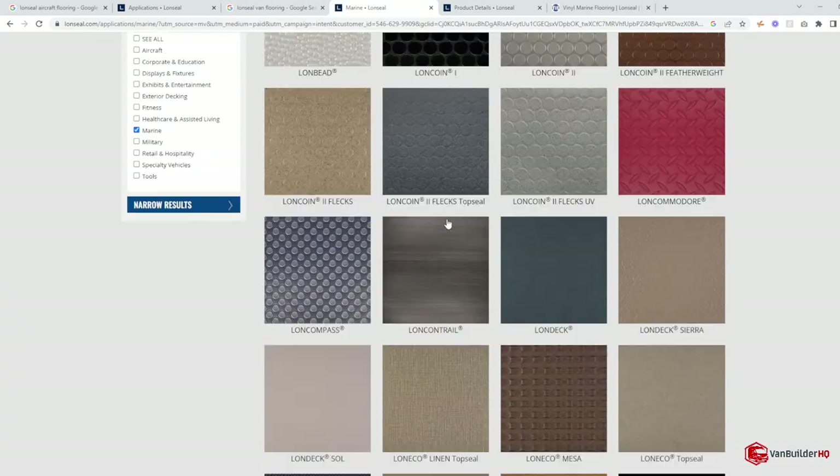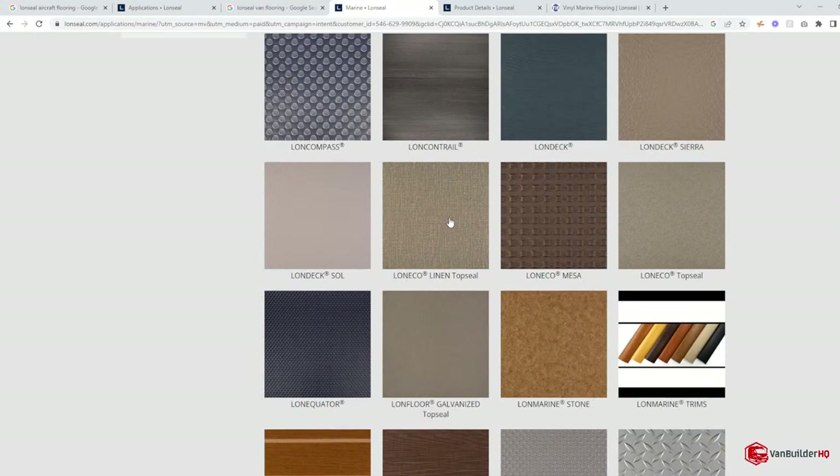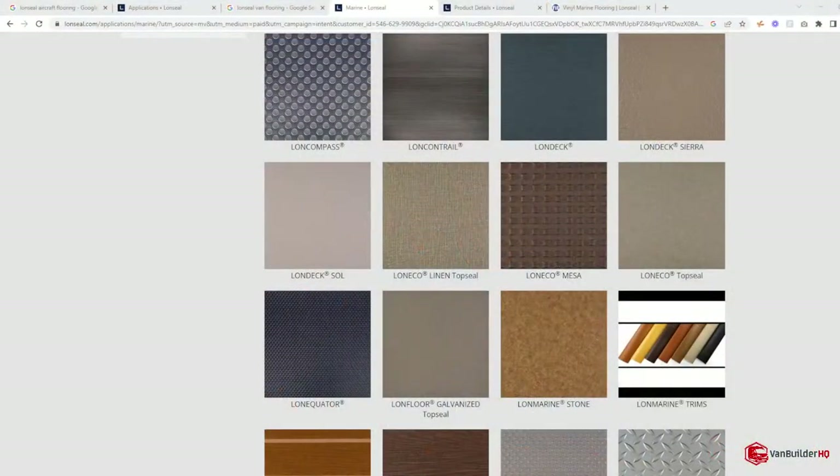There are all kinds of different types, and in just a second I'll show you some sample books I have. I did a specialty order of sample books so that if customers come in the shop, they can actually see, touch, and feel the textures and look at the colors. It's much better than looking online because this flooring is pretty expensive, so you really want to make sure you're getting something you'll want for a long time.